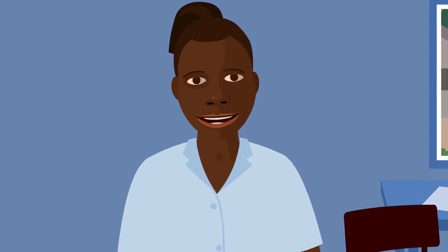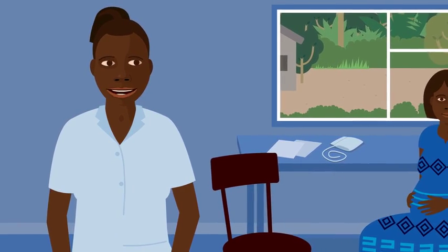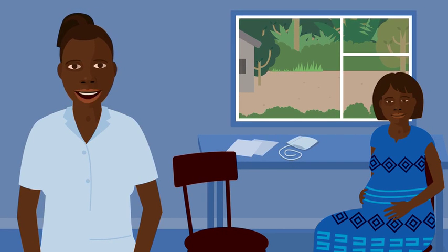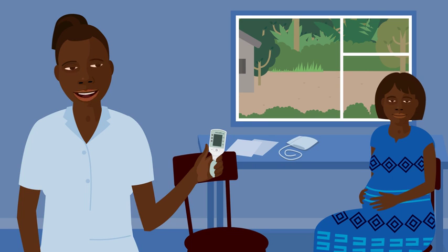Good day. My name is Imani. I'm a local health worker. I work with pregnant women at the local health clinic. Today I'm going to check the blood pressure and heart rate of pregnant women using a Cradle VSA.